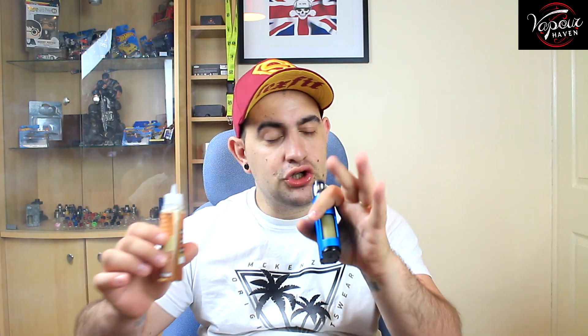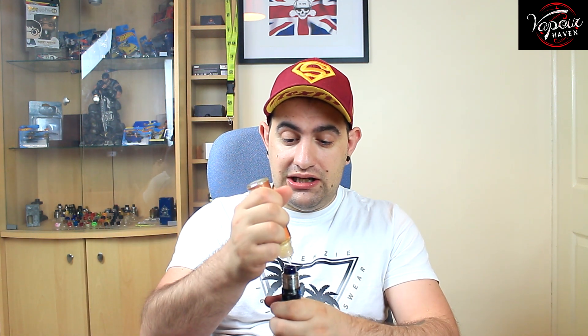Oh. You know what? When I started vaping, I loved coffee — I love to drink coffee. But when I started vaping I tried a coffee juice, I think it was a milk coffee, and I hated it. Since then I never touched coffees again. Since about a month ago when I tried a coffee — I think I reviewed it here — I kind of got into coffees as well.